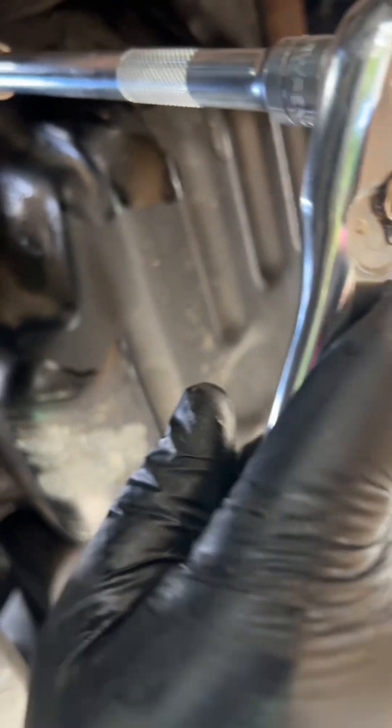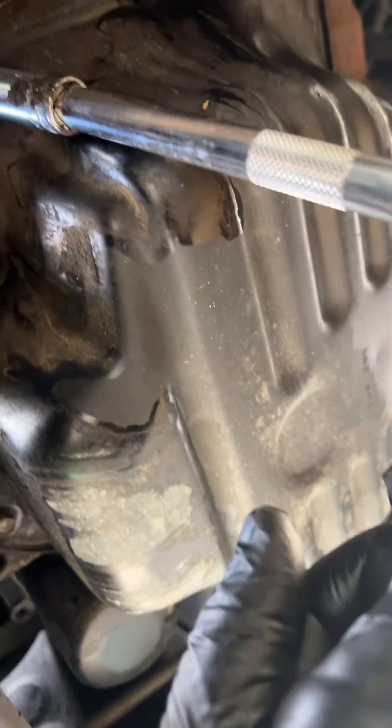Unfortunately I cannot show you how this entire process is done because I'm holding the camera and the ratchet in one hand, so I'll show you the rest as soon as I'm done unbolting.